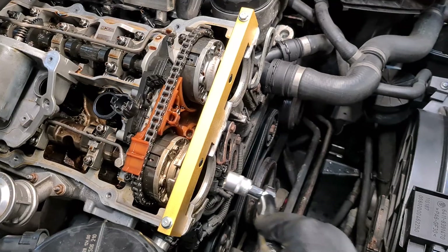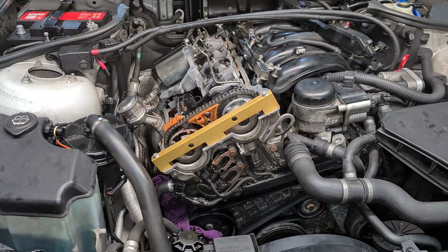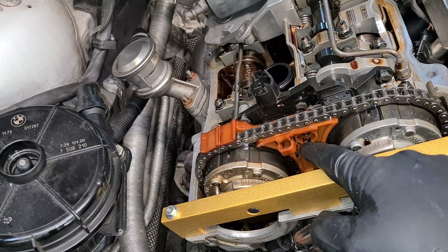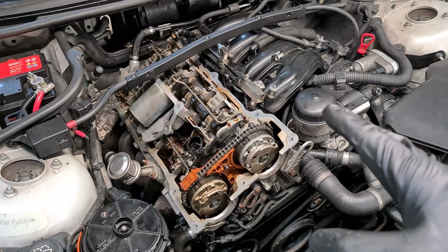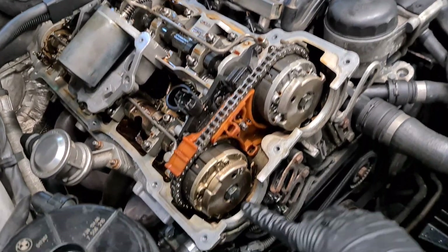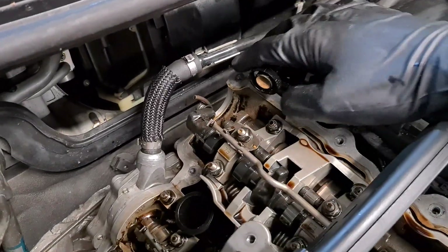Now I'm going to torque the Vanus bolt to 20 Nm. The procedure is done. Now I have to reinstall the valve cover. If you are reinstalling the valve cover, consider replacing the gasket if it is more than three years old because it gets hard over time. Make sure that it fits correctly on these areas at the front, and especially at the back you have to go with your fingers and try to feel if the gasket is sitting correctly. Remember to use a little bit of silicone on the sharp edges.